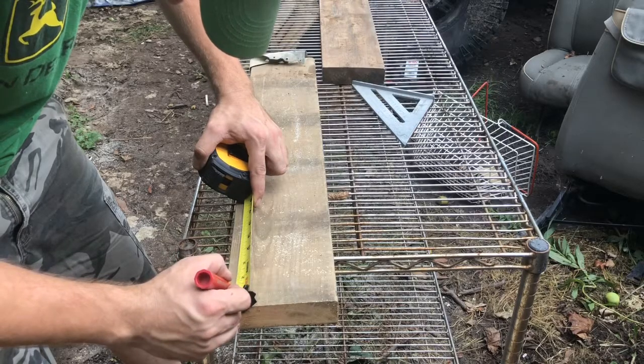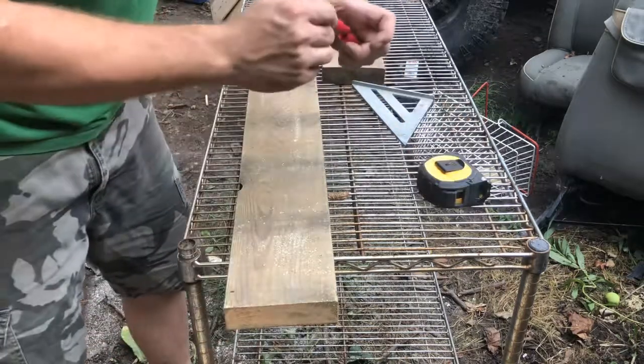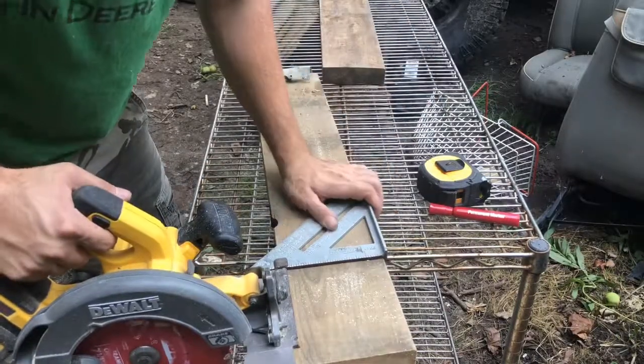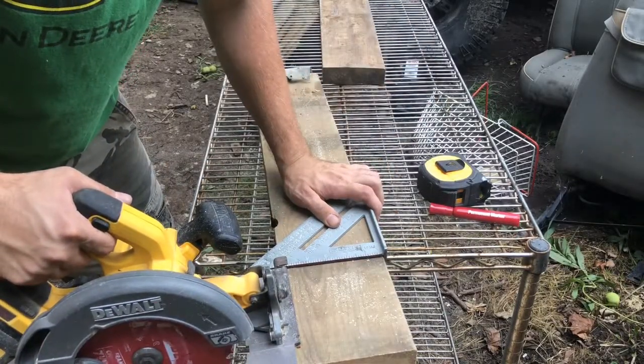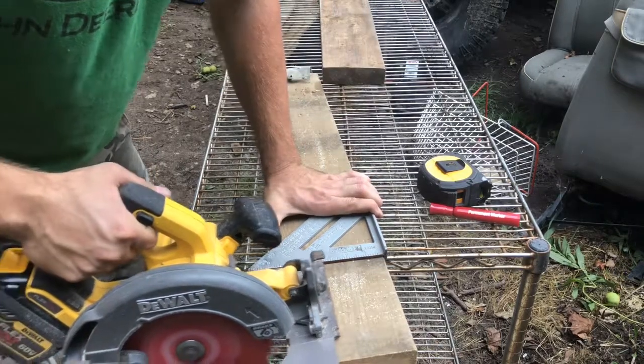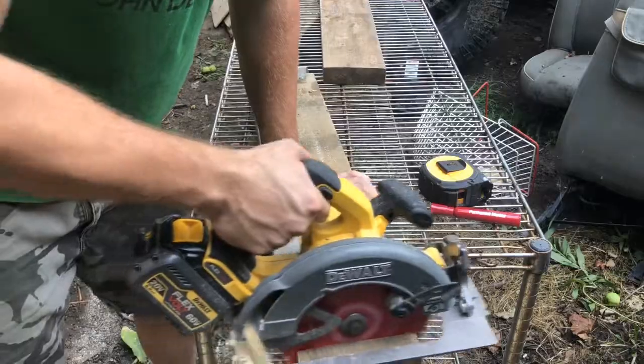So I'm gonna do it again, and this time we're gonna use a speed square. This little contraption I keep in my back pocket or tool belt. I aim it up, put the circular saw — skill saw, worm drive saw — right beside it and cut it nice and straight.